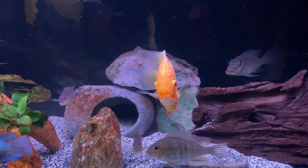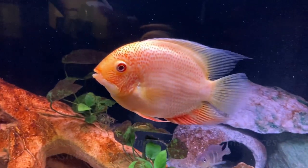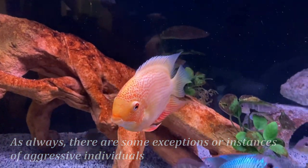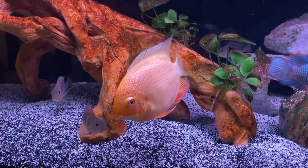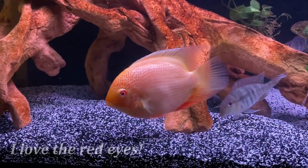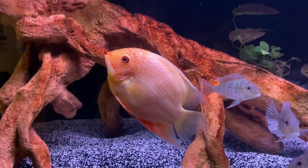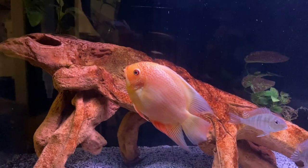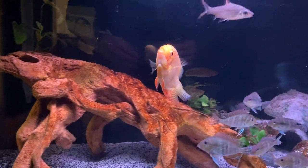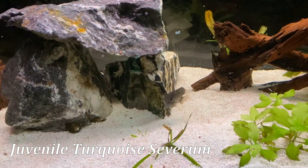Severums are awesome cichlids that get big, but aren't known to be super aggressive. They are gentle giants for the most part, and they are compatible with a wide range of tank mates. They can reach 10 to 12 inches long in an aquarium, but they are also very tall fish, so the overall size is pretty massive. Some people have said they're a poor man's discus since they are also tall fish, but I'd prefer these over discus any day of the week, although I'd admit that I am biased. My Severums have a lot of personality, and I've just grown to love these guys.